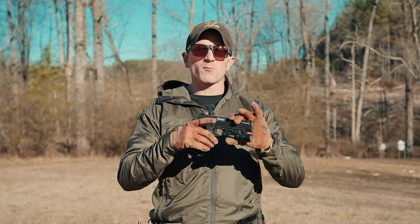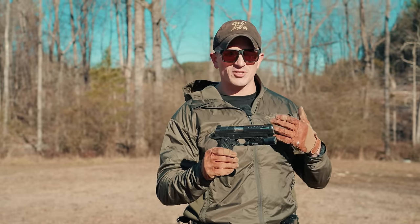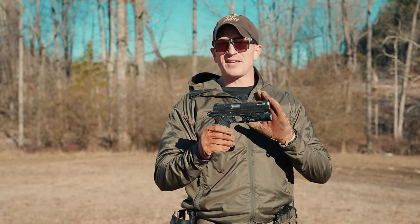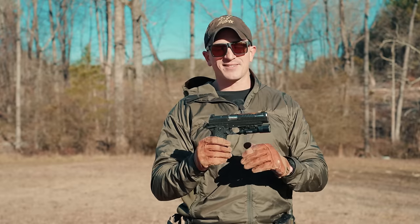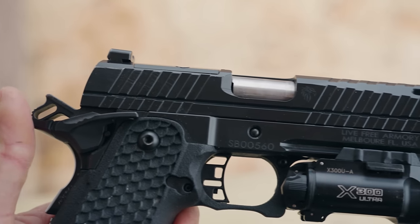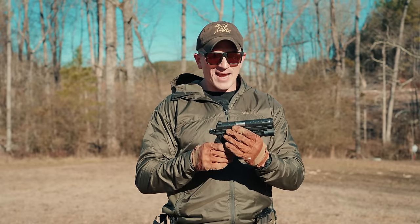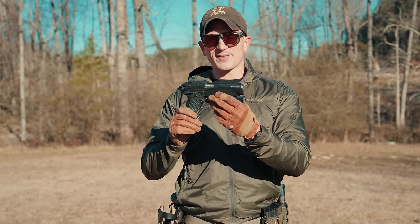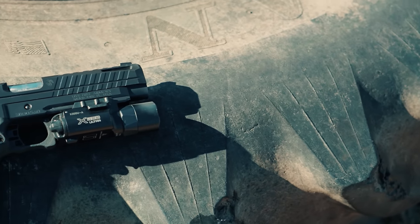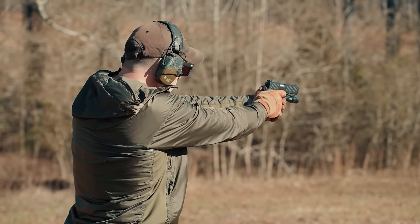The main selling point of this gun is the price — it comes in just under a thousand dollars, around the $970 range. It is completely made here in the United States, by a couple of guys down in Melbourne, Florida, so it's cool to support US businesses. You can tell there are a few things about this gun that are a little more budget-minded, which we'll get into.